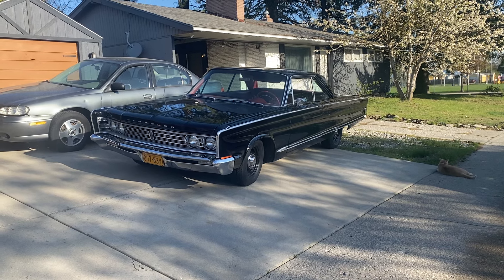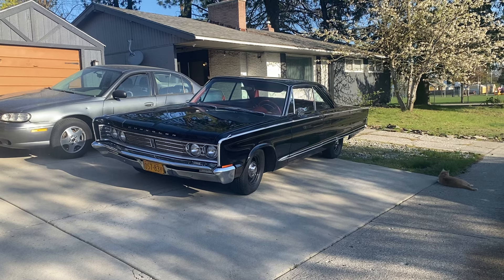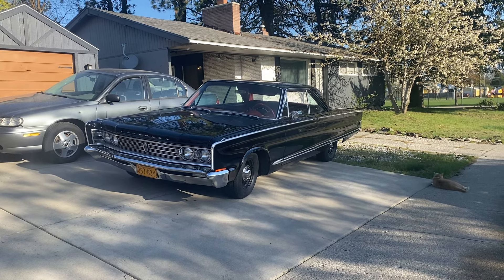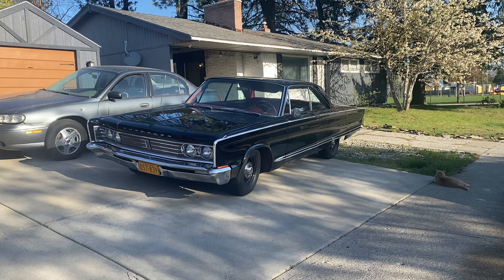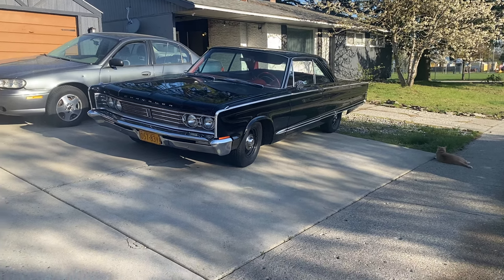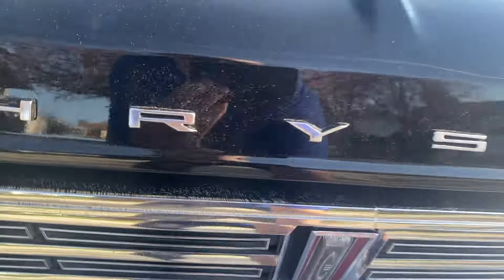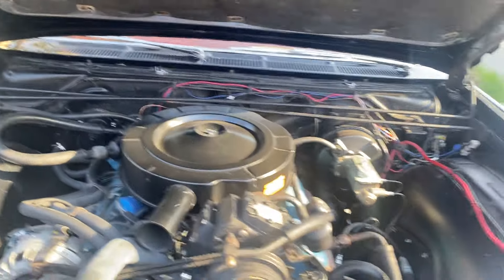Hey there friends, fans, and followers. Dave Turner here. Today we're going to talk about the master cylinder brake upgrade I did on my 1966 Chrysler Newport. Let's pop the hood and take a look.